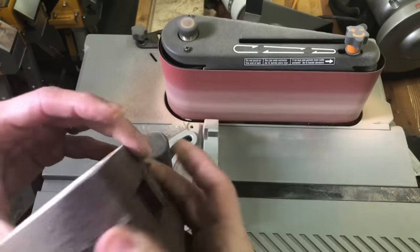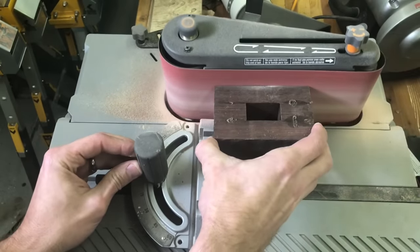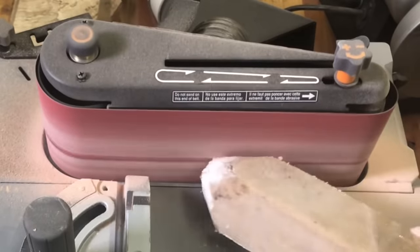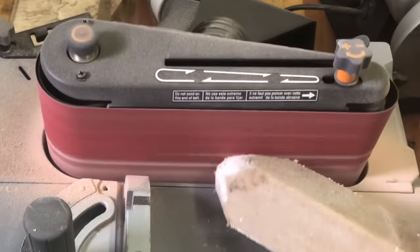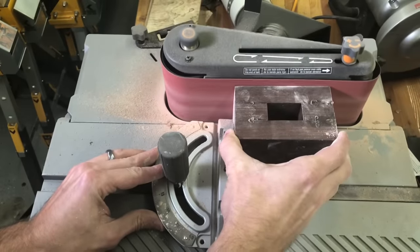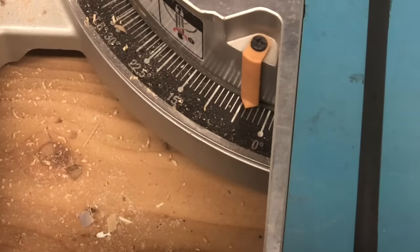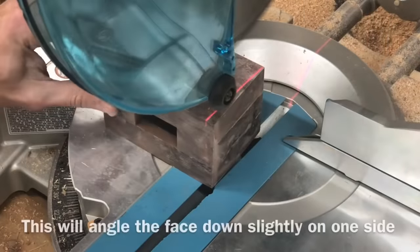When you're putting something like this on a belt sander, make sure you're not getting it too hot — the epoxy can kind of melt, which compromises it. Just go nice and slow cleaning it off with a belt sanding cleaning rubber thing. Just go nice and slow until you get it where you want it.